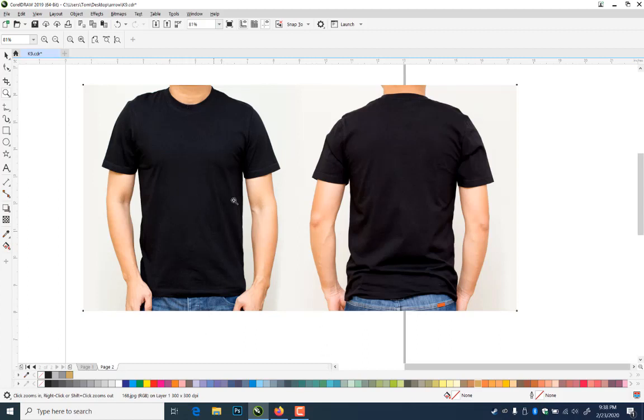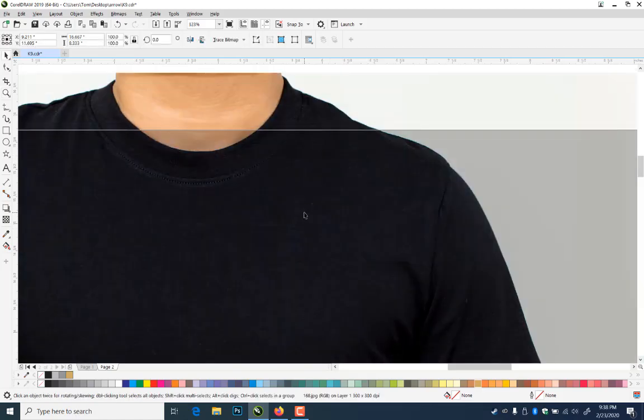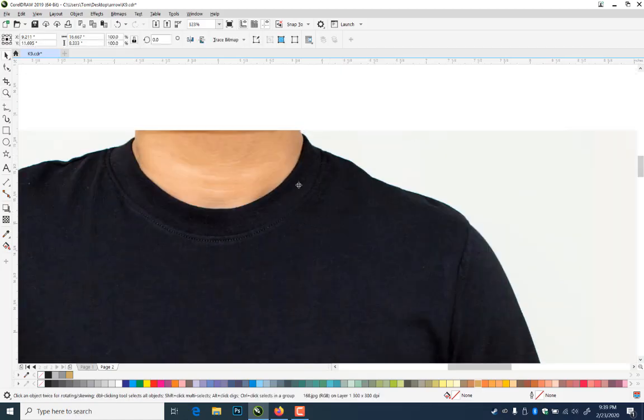I want to use this t-shirt, but I don't want the model. There are a couple of different ways of getting that. You notice the hand is kind of blocking the corner here, and it's a little more wrinkly on this side. I kind of like this side, so I'm just going to use this half of the t-shirt. This is the first way that I typically will get a graphic in CorelDRAW.